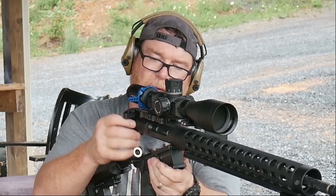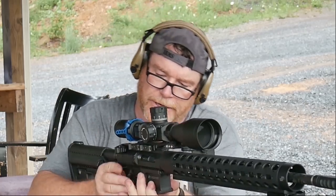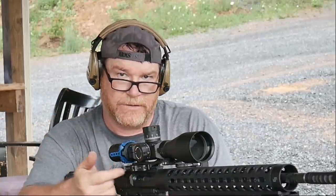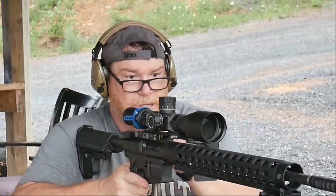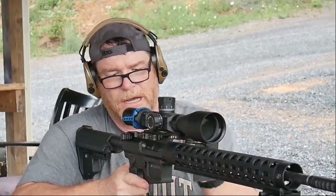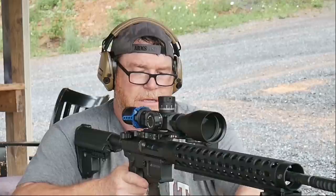A lot of you guys say, 'just turn your gas thing down' — yes, but this is a physical way of doing that. Every time you shoot, you've got to pull it out with this big oversized charging handle. It's really cool.